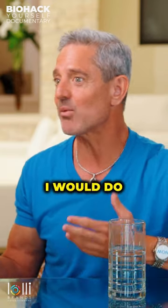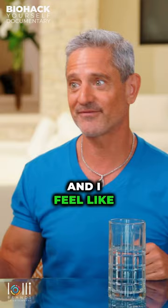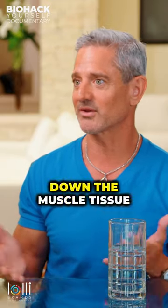Believe it or not, I would do bicep curls with five pounds and I feel like I'm using 35s. And by the time you're done, you're completely exhausted, but you get way more benefit and you don't break down the muscle tissue.